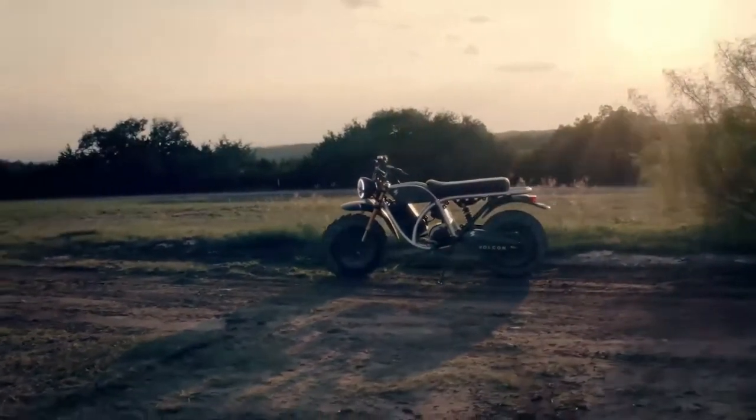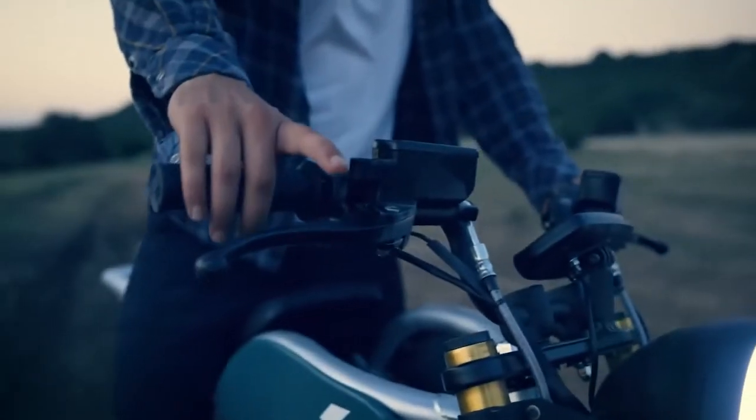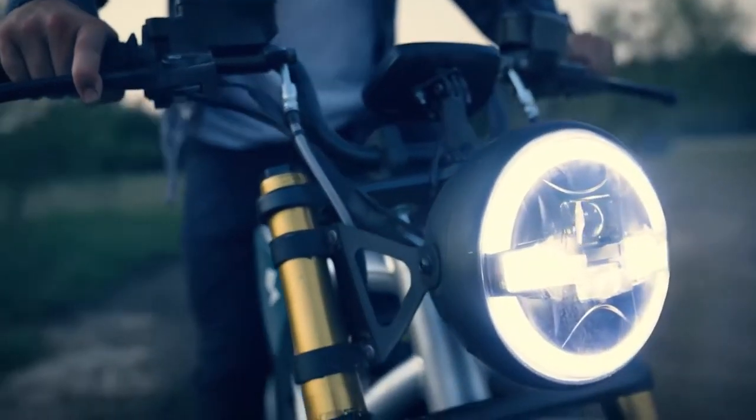To that end, Austin, Texas-based Vulcan ePowersports has launched a pint-size version of its Grunt electric off-road motorbike: the kid-friendly Runt.